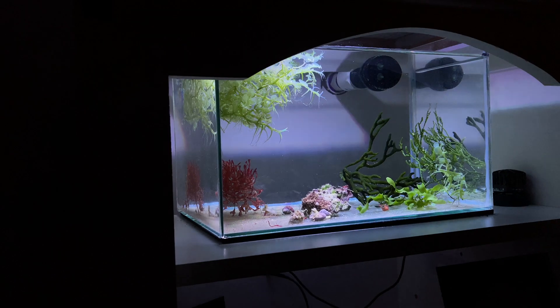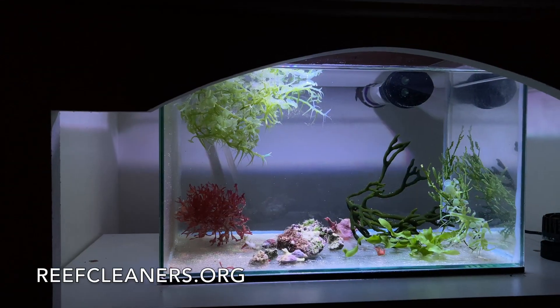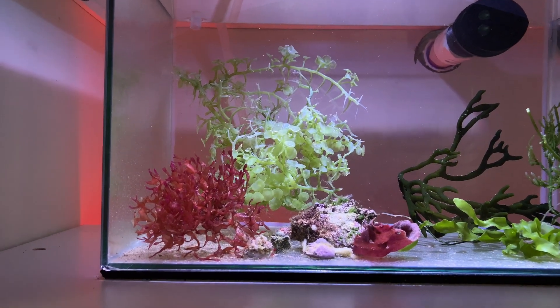Some reef keepers use a hang-off-the-back filter that they gut and put chaetomorpha in. This time around I wanted to do a display, and I'd like to thank John and the guys down at Reef Cleaners in Florida — they sent me some very cool red and green macroalgae.